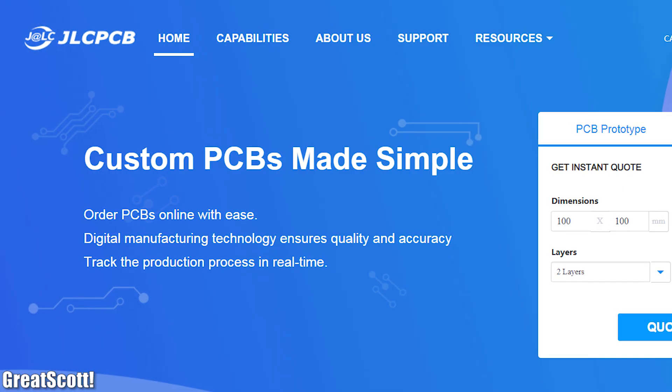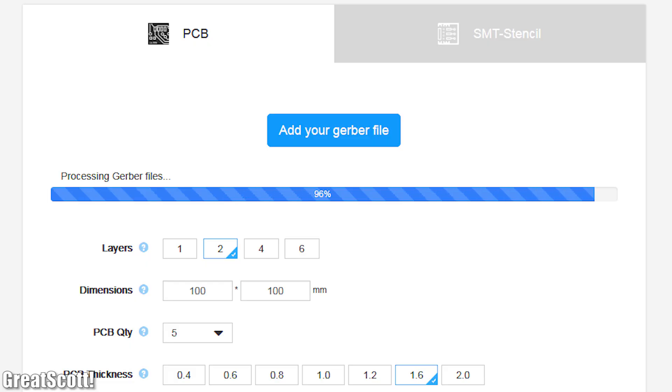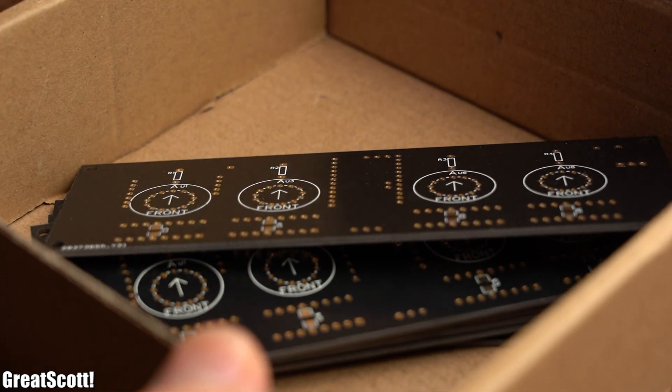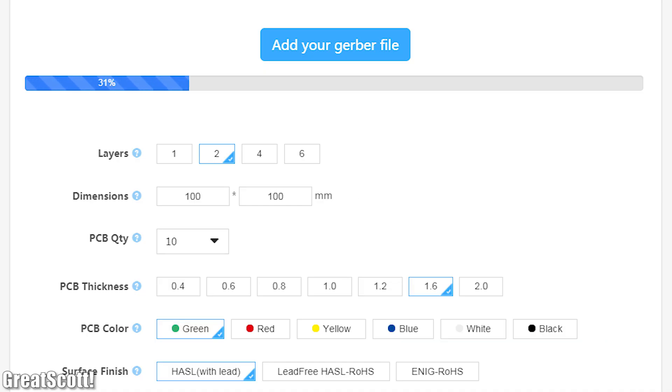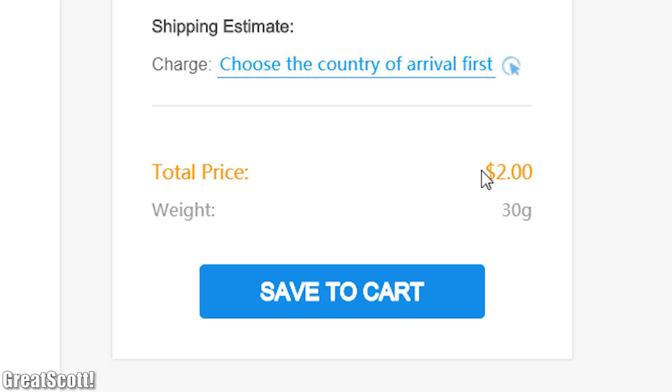This video is sponsored by JLCPCB, whose services are used for this project in order to get 10 PCBs for my Nixie clock at a low price. Feel free to upload your Gerber files as well and order PCBs for your own projects with ease.